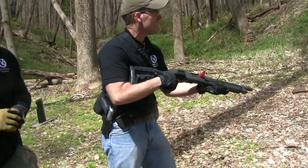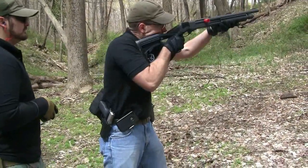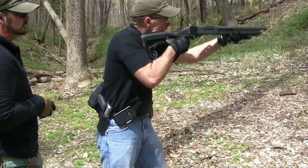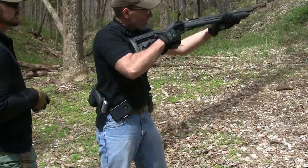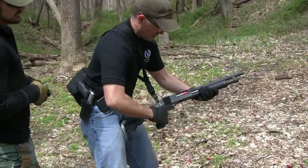Stovepipe staged. Ready? Wipe it down. Threat! You're good. Same thing. Yep. You're good.